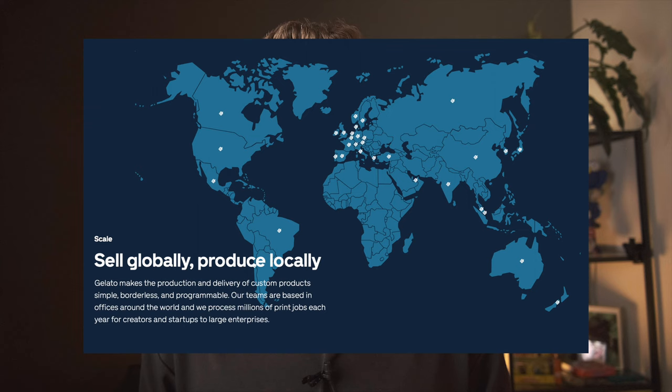This is probably a good place to mention that I live in the UK, and since Gelato offers global fulfilment, I can only review my experience based on what they offer in the UK. But I'm sure they have standards that their print partners have to stick to, so your experience and your customers' experience should be pretty much the same as mine.